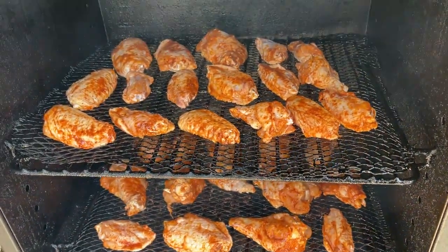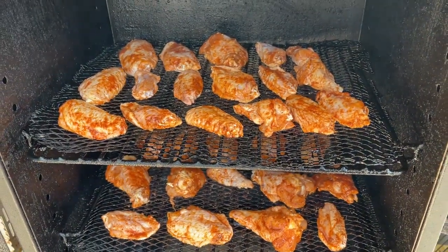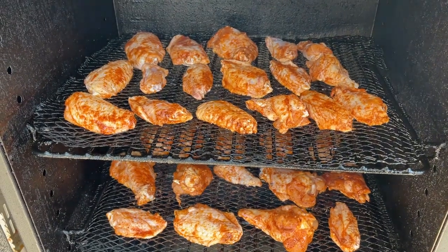We've already got them in the smoker. We just put them in and I came in to get the camera. Now we're just going to let them do their thing, take their time, and we'll check back in a bit.